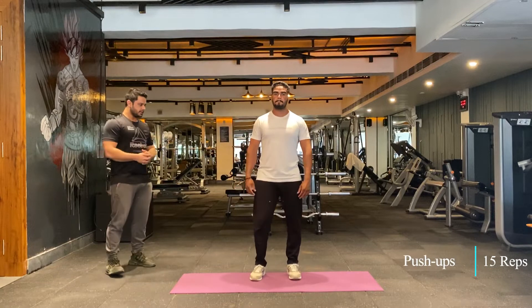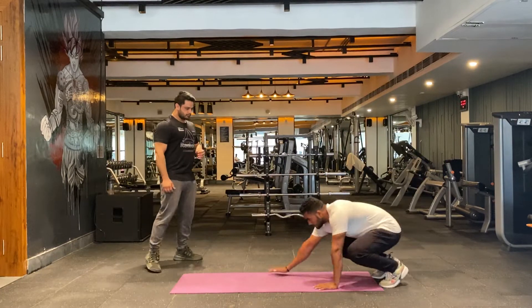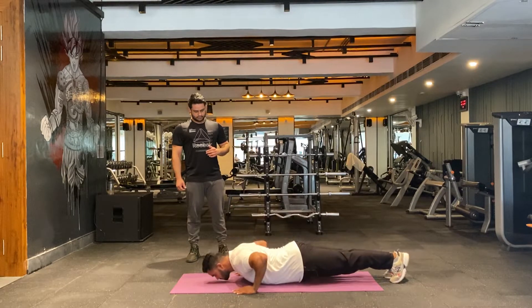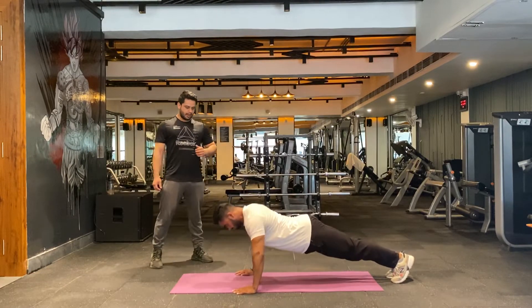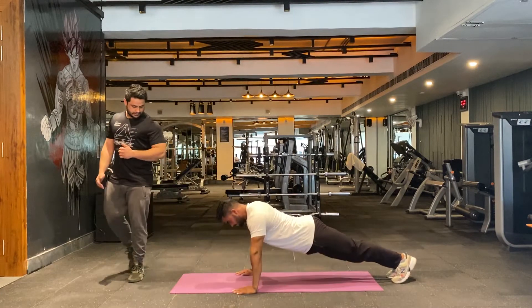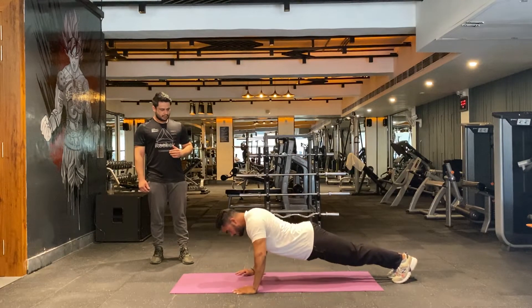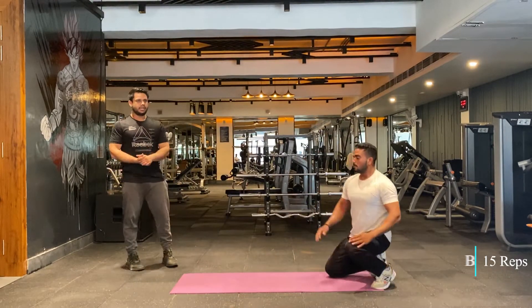Let's begin round two. We'll be doing push-ups again — 15 reps. One, two — nice and strong. Maintain your proper form. Keep going: five, six, seven, eight, nine, ten, eleven, twelve, thirteen, fourteen — last one, fifteen. Well done.